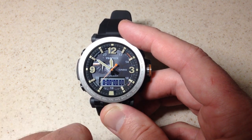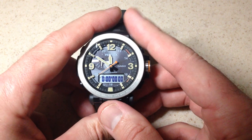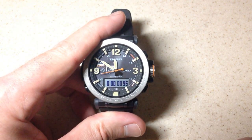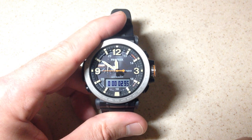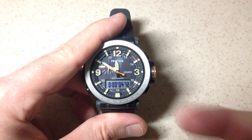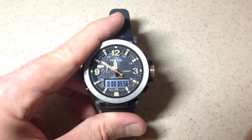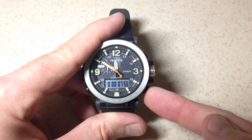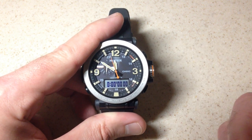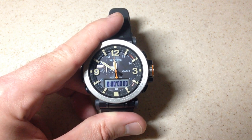This is what your stopwatch mode looks like. It's really pretty simple. Once you get into your stopwatch mode, your bottom right button is going to be your start, your pause, and your resume button. While it is paused, if you press the top right button, that will reset your stopwatch to all zero values.